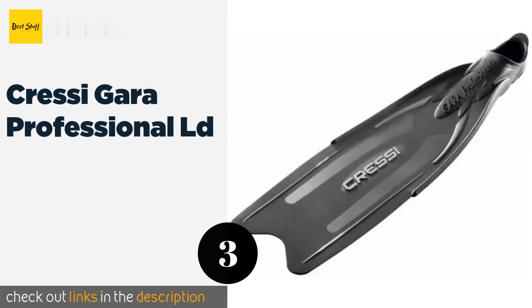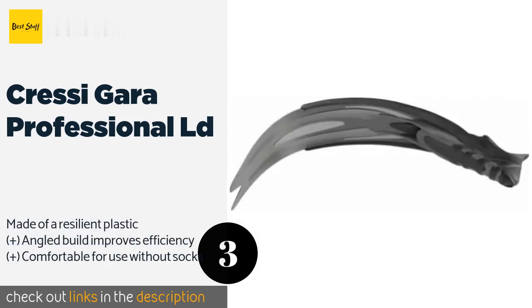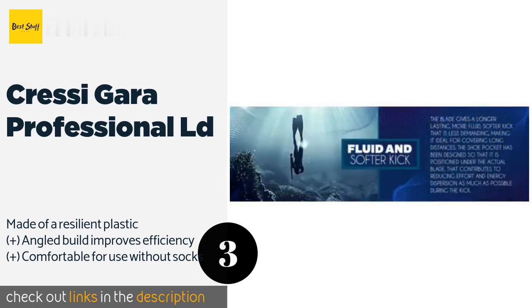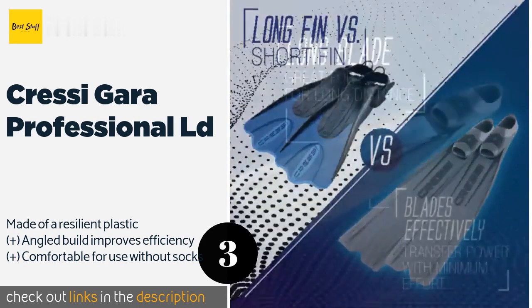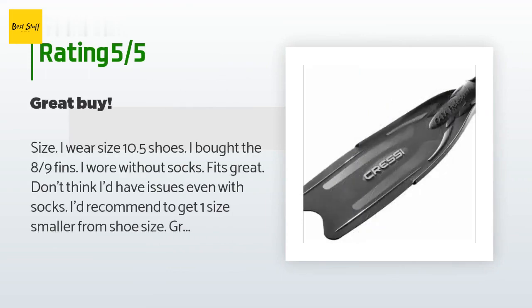The next product is the Cressi Gara Professional LD. The Cressi Gara Professional LD is an option worth considering for experienced divers who want to reach new depths. It features a rigid construction that delivers a lot of power, but the foot pocket uses a softer material for a snug, gentle fit. This product is available on Amazon for $76, rated 4.5 stars from 180 customer reviews.